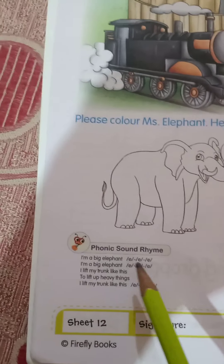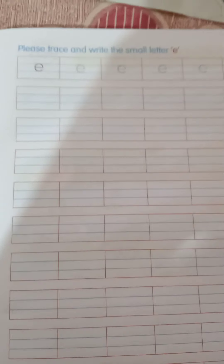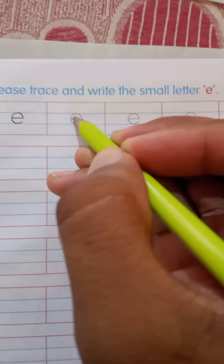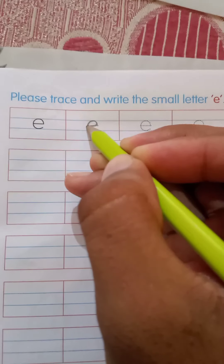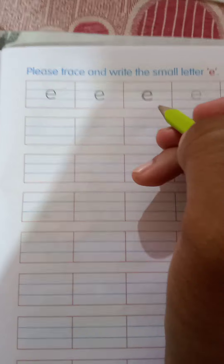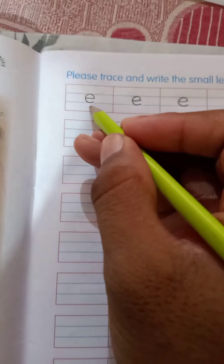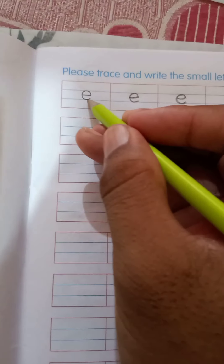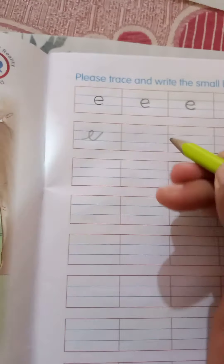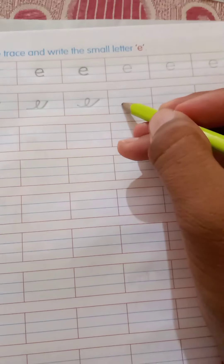The next work: we have to write E here. How to write it — first of all, students, look carefully at what I am doing. This is E. We have to trace these dots to make the E. I have completed it. Now, we should make the E like this — this is E, this is E. Just make the E in this manner.